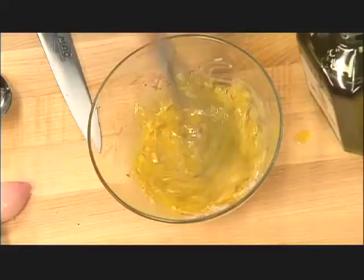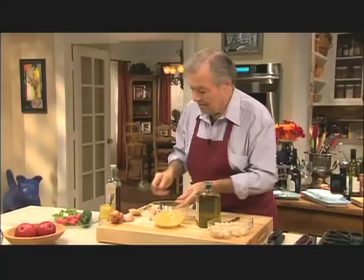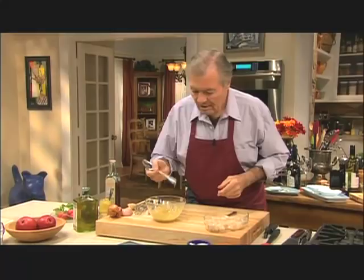About three parts oil to one part vinegar. I would tend to have it a bit less acid — my wife would make it usually too acid for me. So I'll test this. That's pretty good. So we can season our scallop in there.